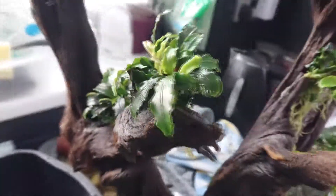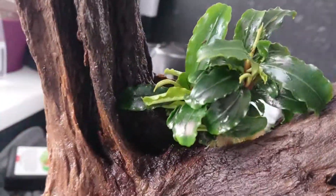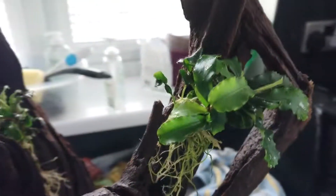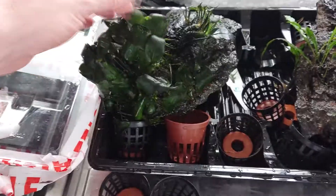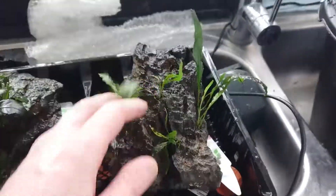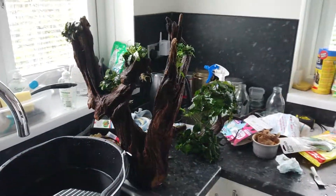I've been gluing these on - there's all the different bucephalandras on this one, a little bit of java fern there, a cheeky one down the side. That's one of the old plants out. I've got these rocks to deal with in a minute - they're rocks that were already in the tank with their bits of leaves on. I'm just going to clean them up a bit.